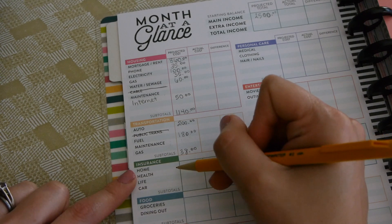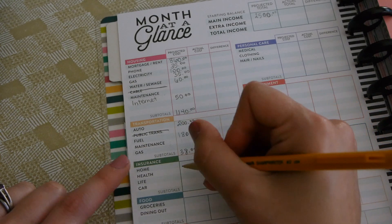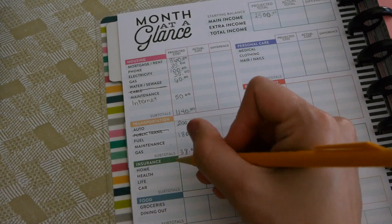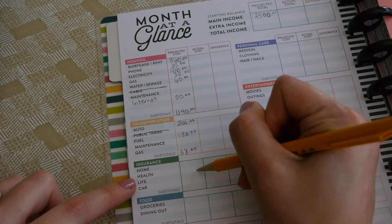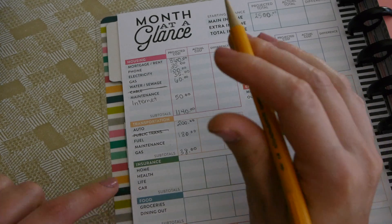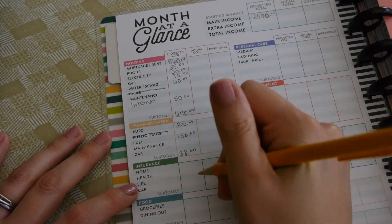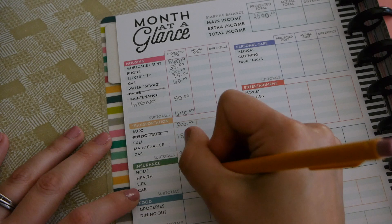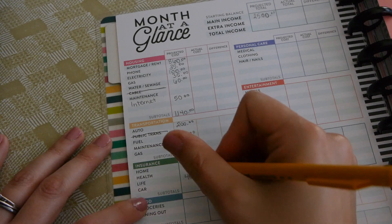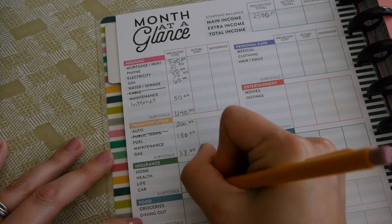For insurance — since we have a mortgage, our home insurance is rolled into our escrow account so we don't pay out of pocket monthly. Health insurance comes out of my husband's paycheck before taxes, so it's already accounted for. We have life insurance at $40 a month and car insurance at $130 a month. Our insurance subtotal is $170.